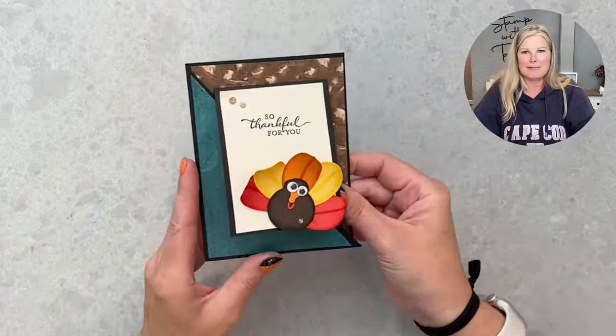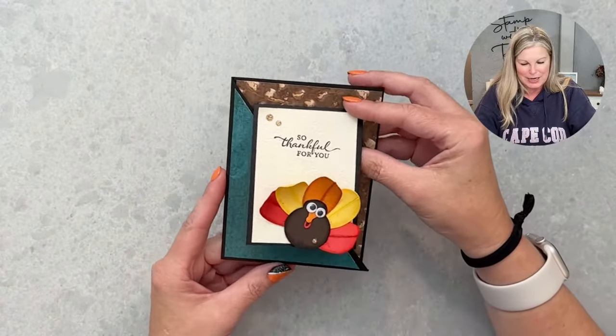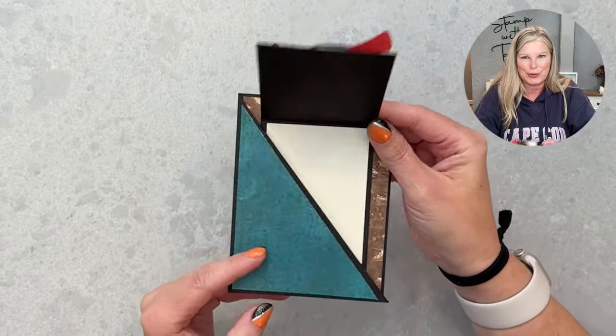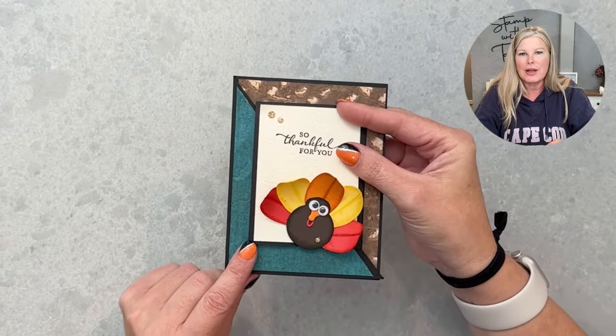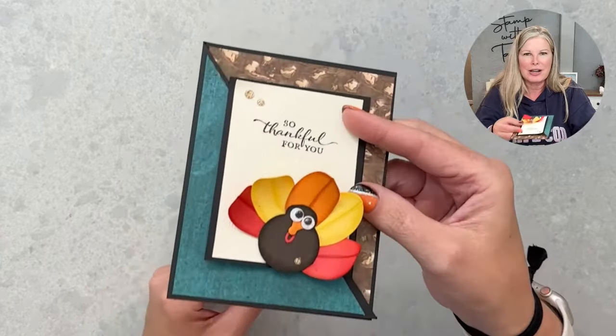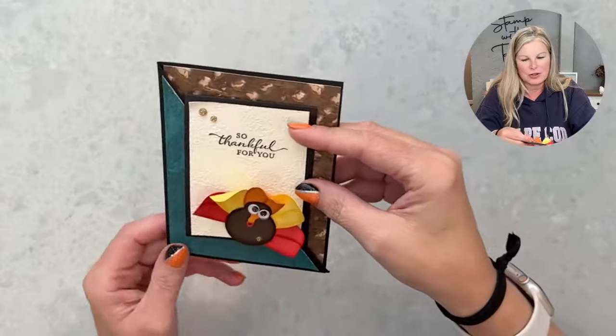The first thing is a card — I made a diagonal joy fold, and I have an entire series on that. I'll share those links at the end of the video, and I'll also share how to make it today along with the turkey.